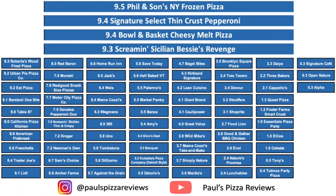Pretty good overall. We're going to give this one a 9.1. Not quite in the upper echelon of my frozen pizzas, but definitely better than most. It's definitely worth a shot — go out, I think you can only get this at Walmart. Definitely give it a shot. I think it's pretty good. And that's the review. Until next time — Paul's Pizza Reviews!